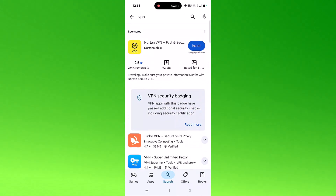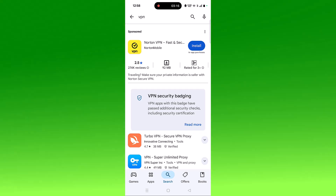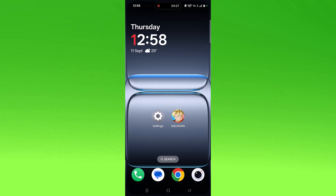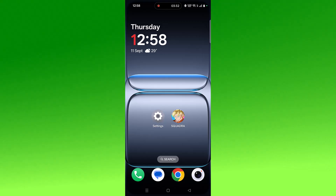Launch the VPN app, connect to a different location than your current one, then launch the app and check if your problem is fixed.